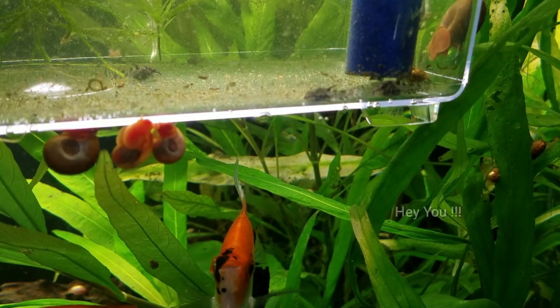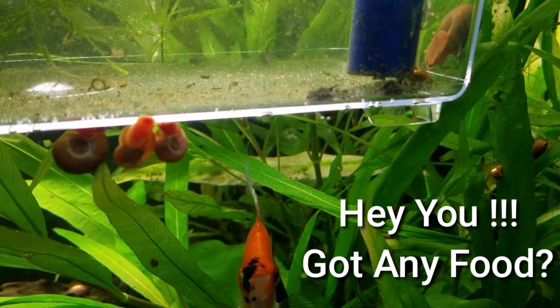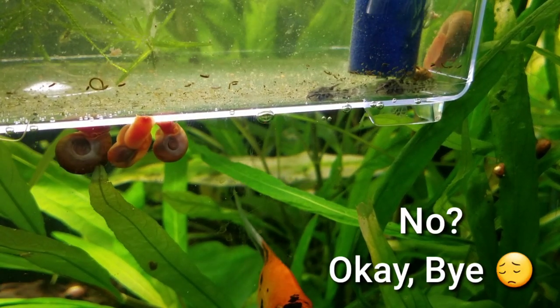Those are the foods I've been mixing up throughout the day. One thing I want to touch on is that fry benefit more from eating throughout the day rather than just feeding one time. Instead of dropping a large amount all at once, I'll come in and feed a little bit of the Aquarium Co-op fry food, then come back a few hours later and give them some Tetra Tropical Granules.